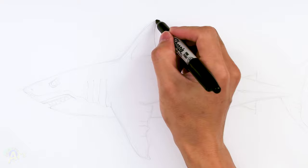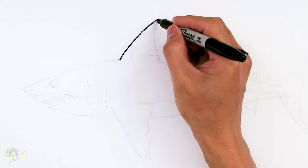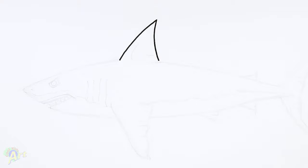Alright, so let's draw this — this one is actually very easy to draw. We're gonna start out with the top fin first, so we're gonna draw one curve coming down, and then on the back I draw another curve coming down this way. So that's gonna be the top fin.